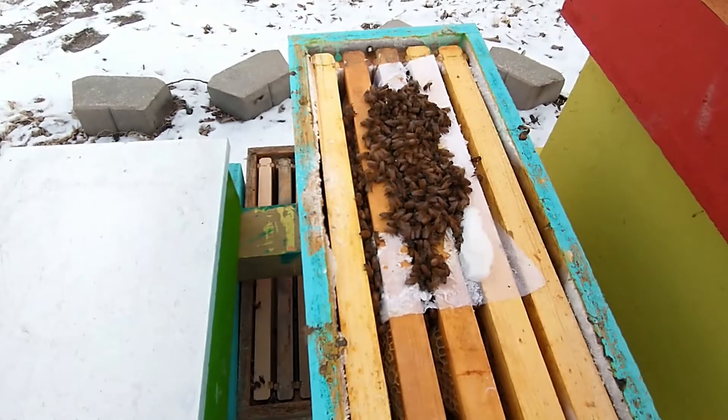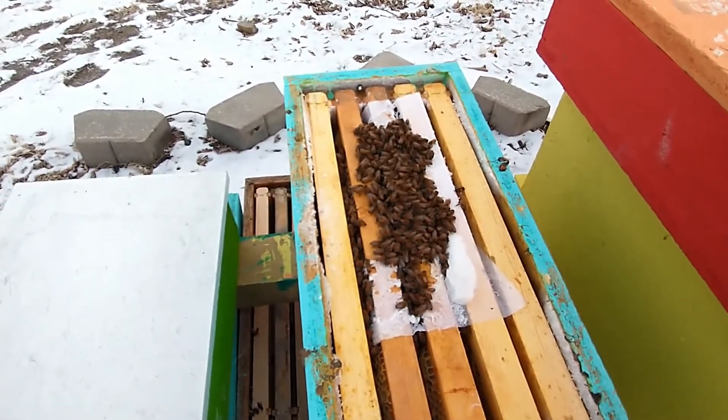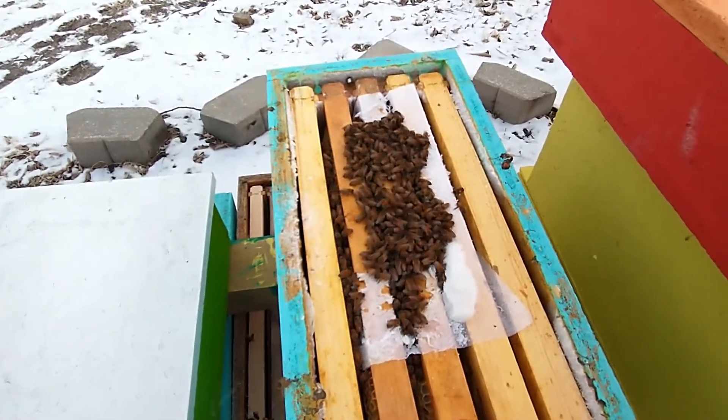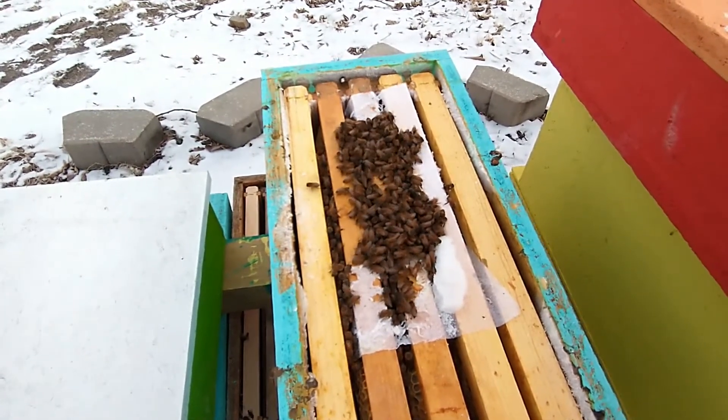You can handle any amount of cold if it's dry. I'm not sure if there's going to be enough dampness to be a problem. If it gets way colder than this, maybe it would be — that's something I'm going to have to figure out.